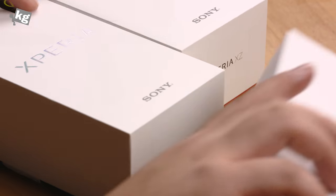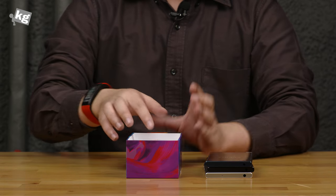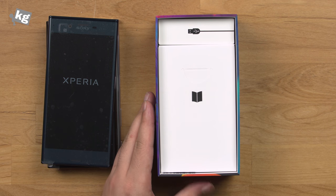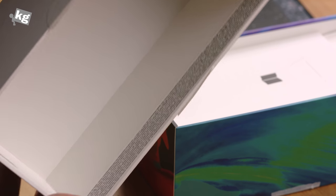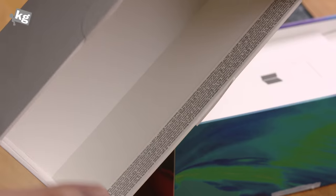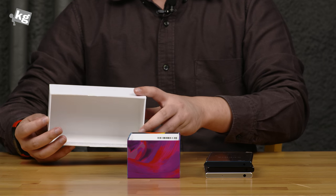Let me go ahead and unbox these guys. Here we go — three phones and here are the internals of the packaging. Inside the box, the box is pretty clever. You get to see all the markings and trademark statements on the inside of the box. The outside of the box is really, really clean, except for the IMEI sticker.